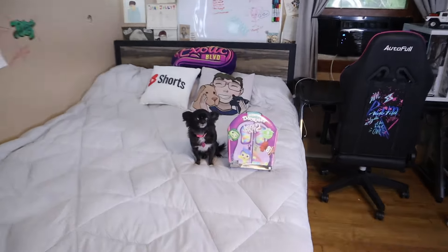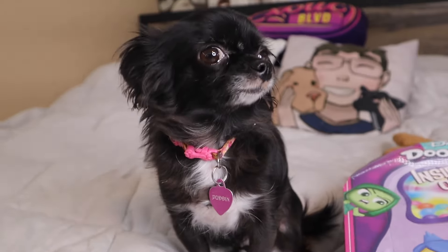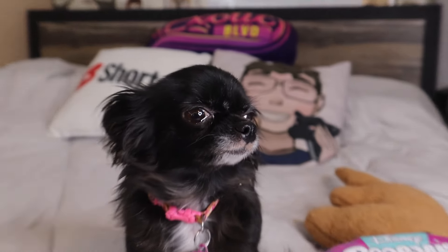Oh, what the — why is my lens up? You got me an Inside Out 2 Disney Adorable mystery box! Do you realize how awesome this is gonna be? Look at that, that is so sick! You already know what we gotta do — we gotta open it. This is gonna be awesome!